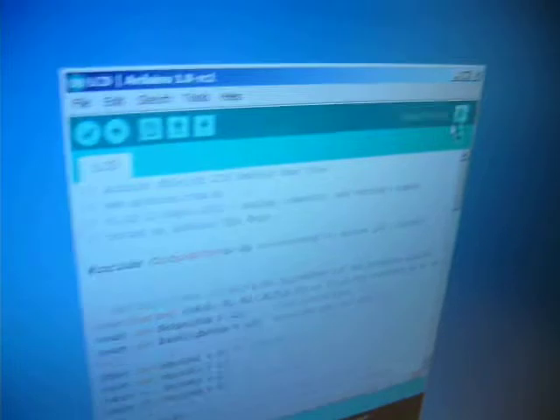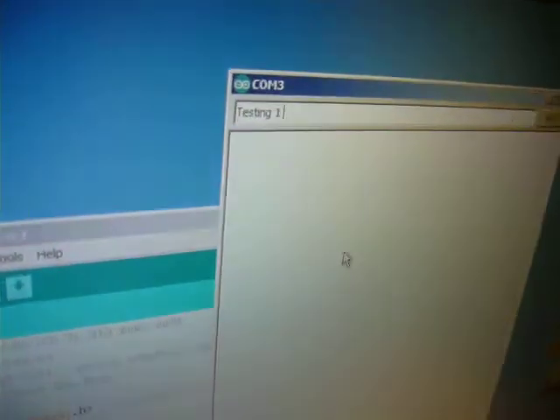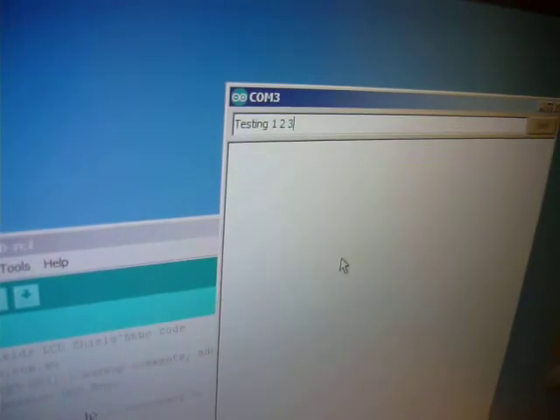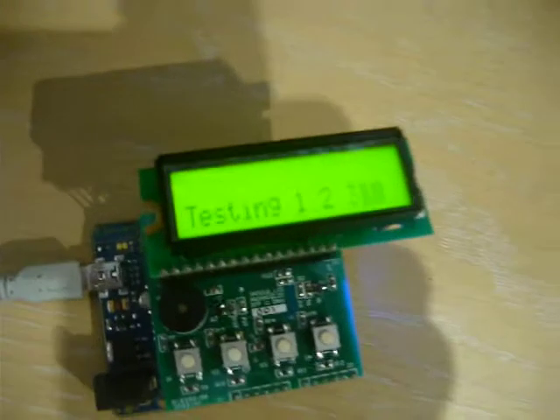Now we can open the serial port from the Arduino IDE and type in a message. Press send and it appears on the second line of the display.